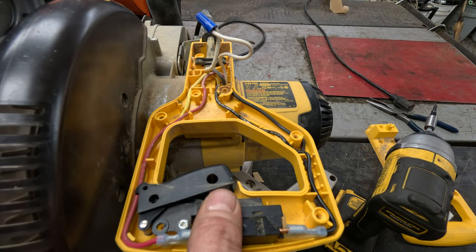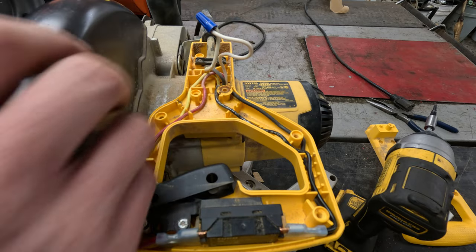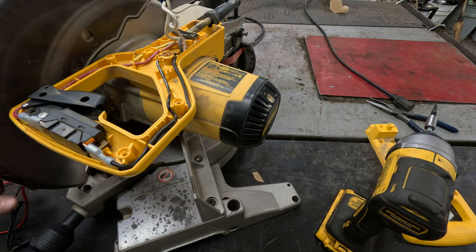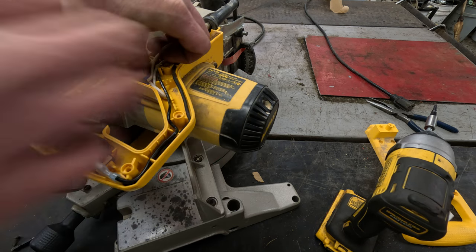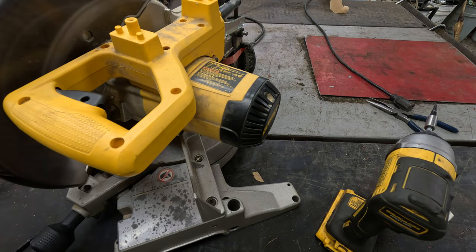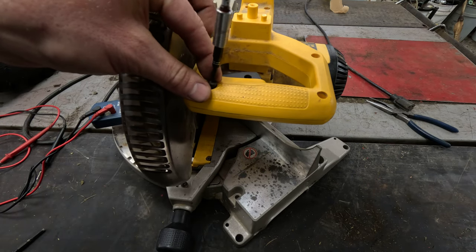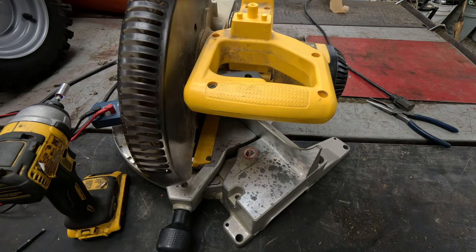We know our switch is working good at this point, and we know everything there is good. We should be getting power down to the armature and the fields of the unit. The next thing we're going to do is seal all this back up, because we don't need to be in here — we know the switch is working and the cord is good. Let's put this back together.